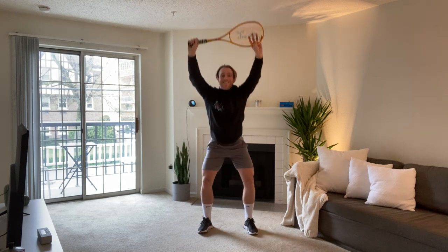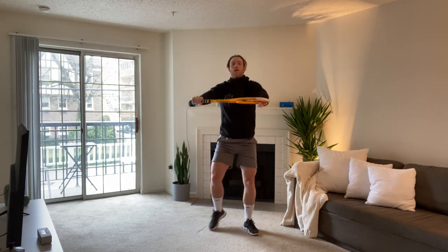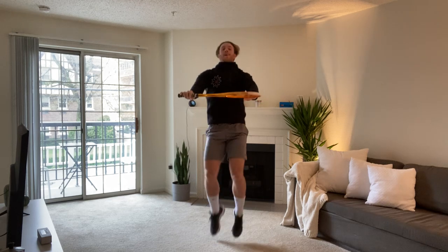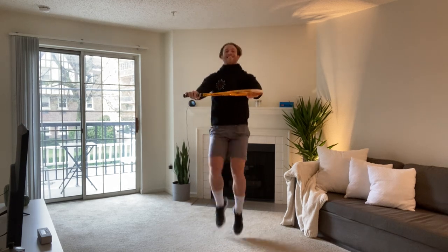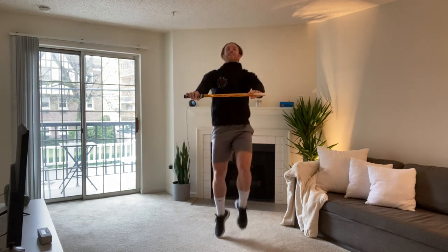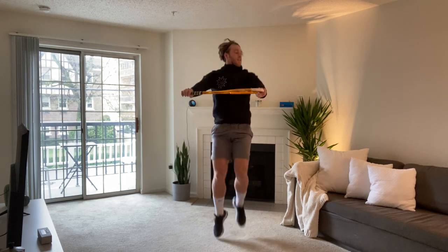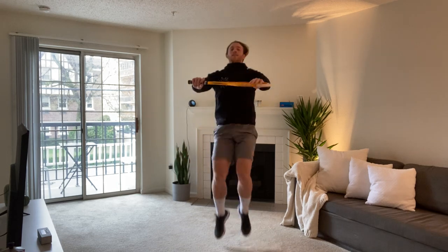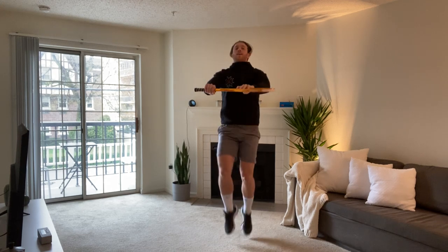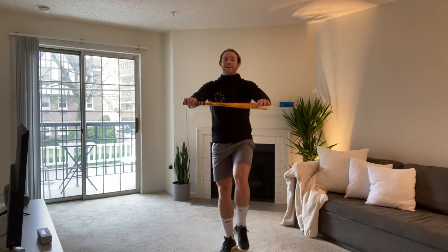In five seconds, we're going into high knees with our racket out in front. Two, one, let's go. High knees, racket out in front. Knees up to your racket or broomstick. Halfway through. In five seconds, Frankensteins — foot to the racket. Ready? Let's go. Frankensteins, racket out in front. Great work. Halfway through.